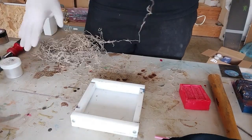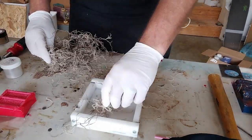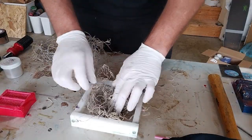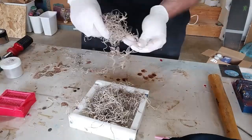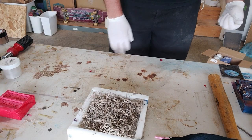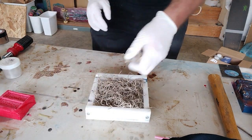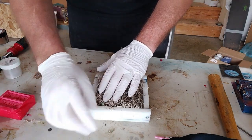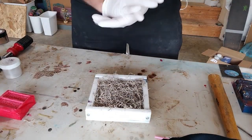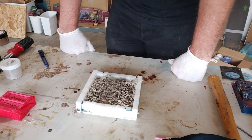If you remember last time, it took me forever to rip this stuff apart and get it to where it would go in the mold. Now that I've got it in the mold and filled some of it, I'm going to grab some boxing tape and put it over it like I did last time to hold the moss down.